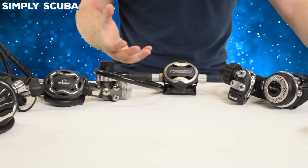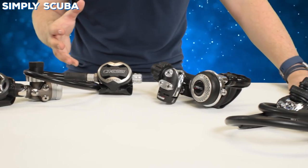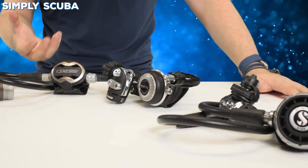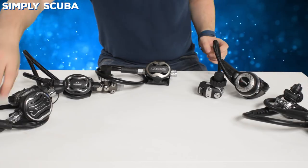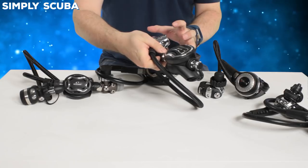This range of regulators sits between the three and four hundred pound mark. They've got lots of features all over them, bumping them up above that sort of basic range, but they don't have all the bells and whistles and performance that the high-end regulators might have. We're going to start left to right, beginning with the Apex XTX200 with the FSR first stage.